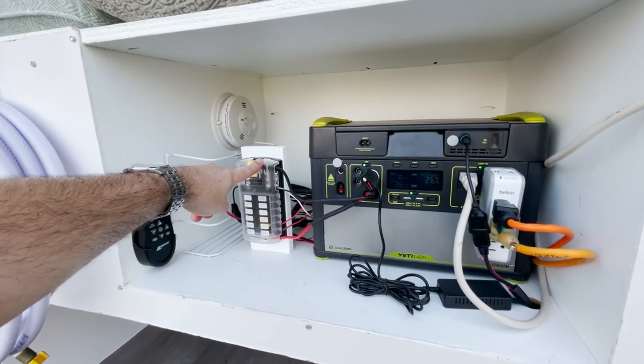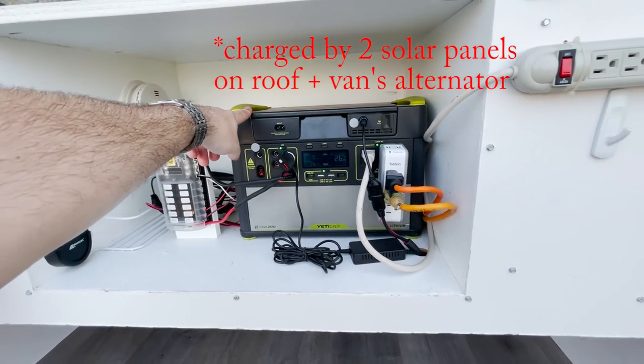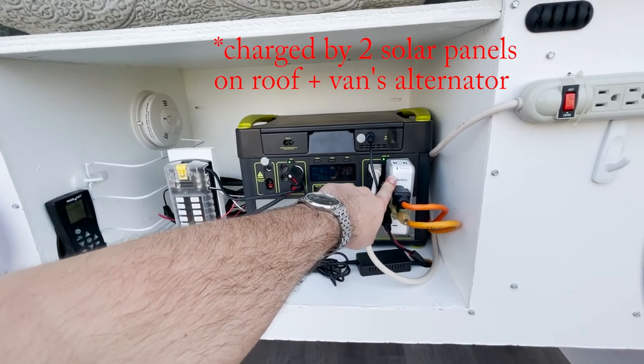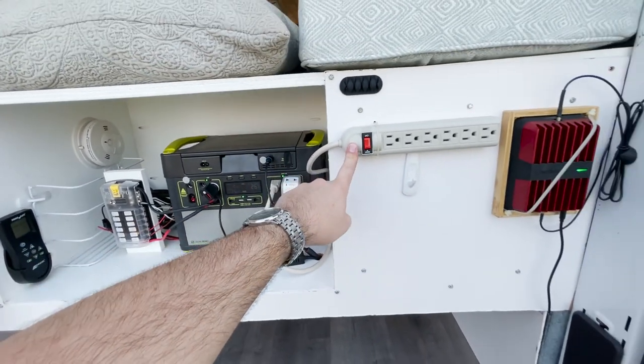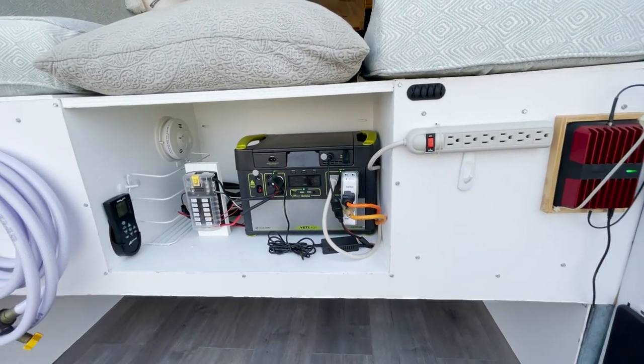This is a fuse box for all of the power. This is the battery in the battery bank. And of course these plugs are plugging in our fridge. This extension cord is what we use to plug in our laptops. And the water heater also.